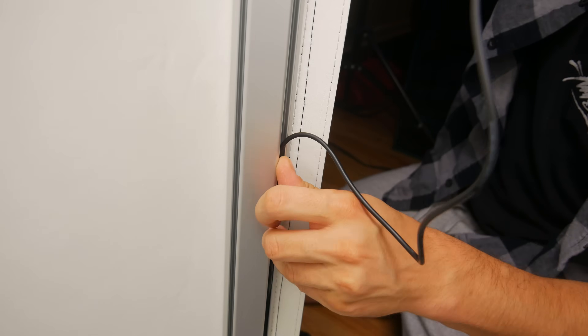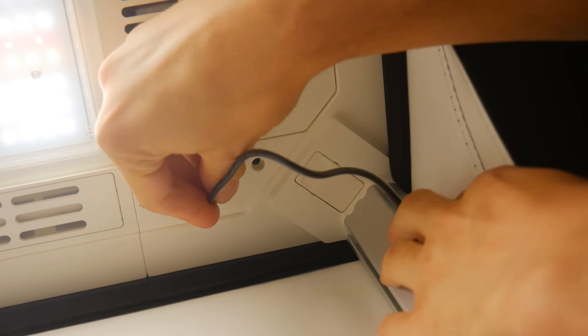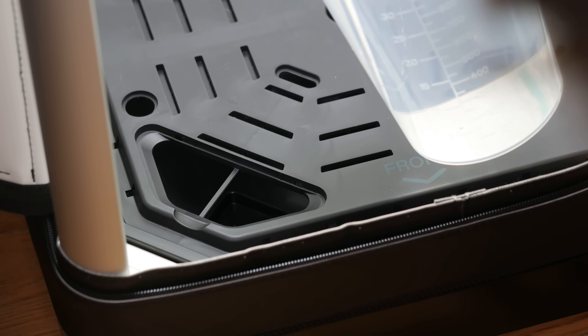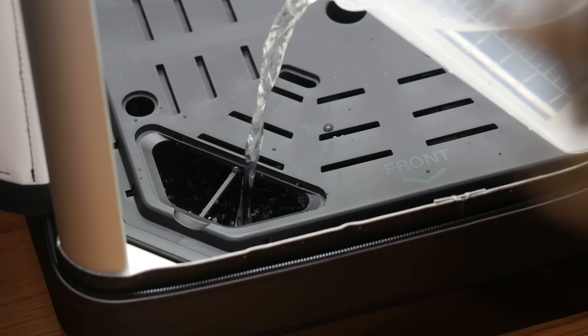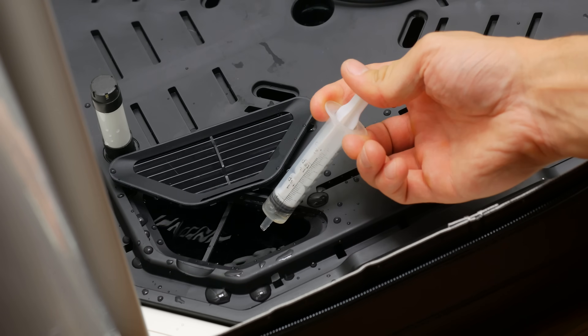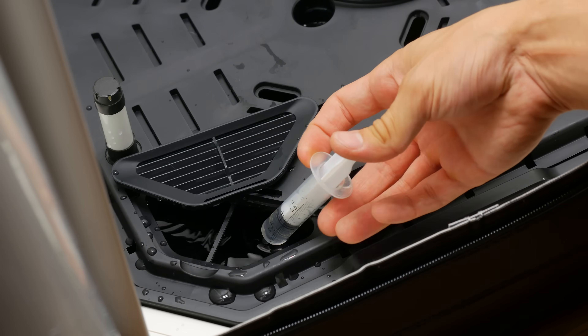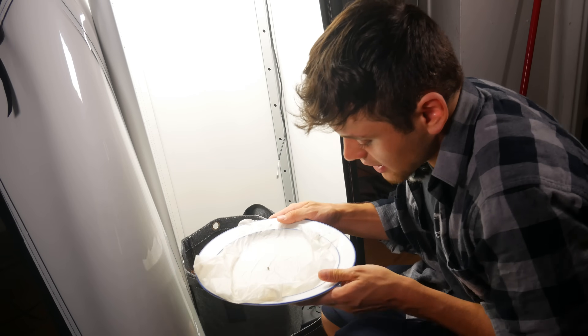I am going to be using some nutrients right out of the gate. I have a gallon of water, pH'd, and I'm going to be doing one milliliter per gallon of water for each of the base A and base B nutrients from Vivosun. We're going to increase as we go. This marks it officially day one of the Banana Daddy.